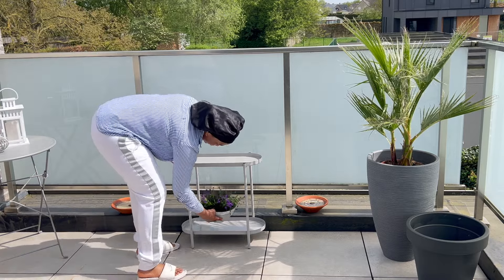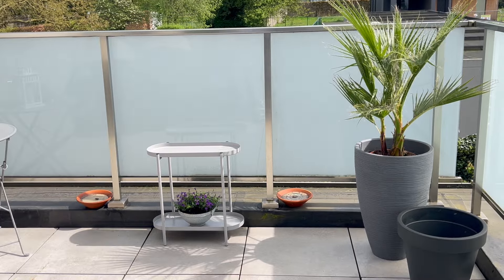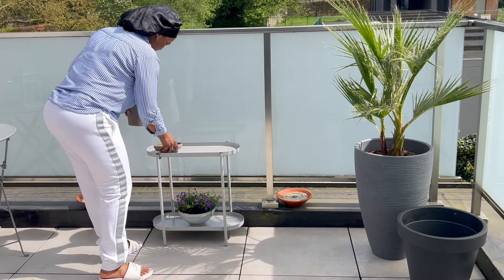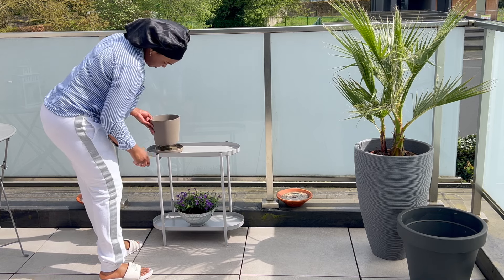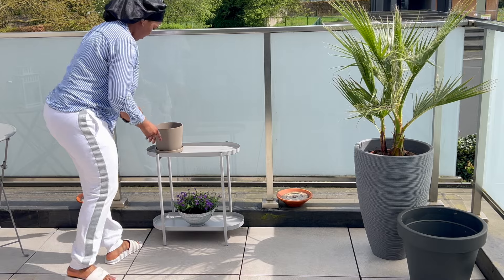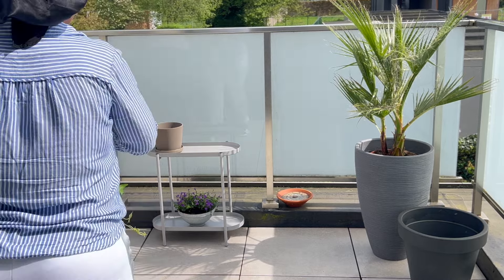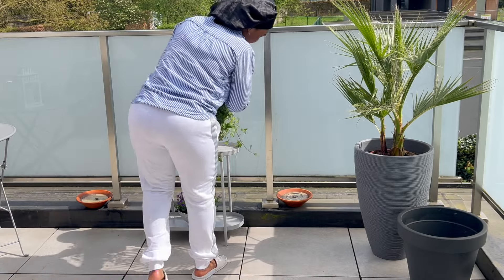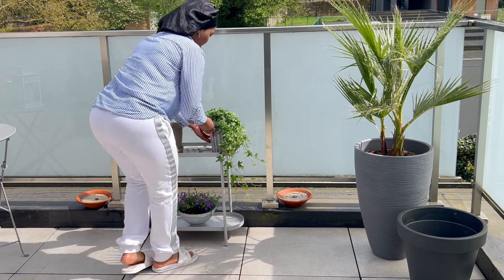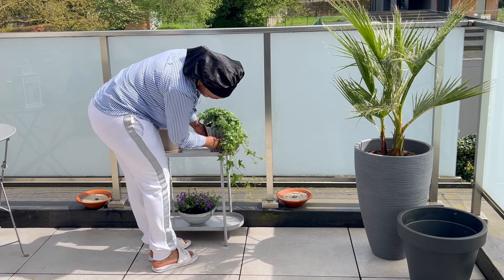Moving on, I also bought this cute pot stand from Ikea for 25 euros — it's not a set but it looks similar as a pair. I bought this tawny pot plant from second hand, and both were around 3 euros. This beige pot was from Ikea and went for about 14 euros with a plastic plant. What I wanted here was different types of texture and form from the plants.